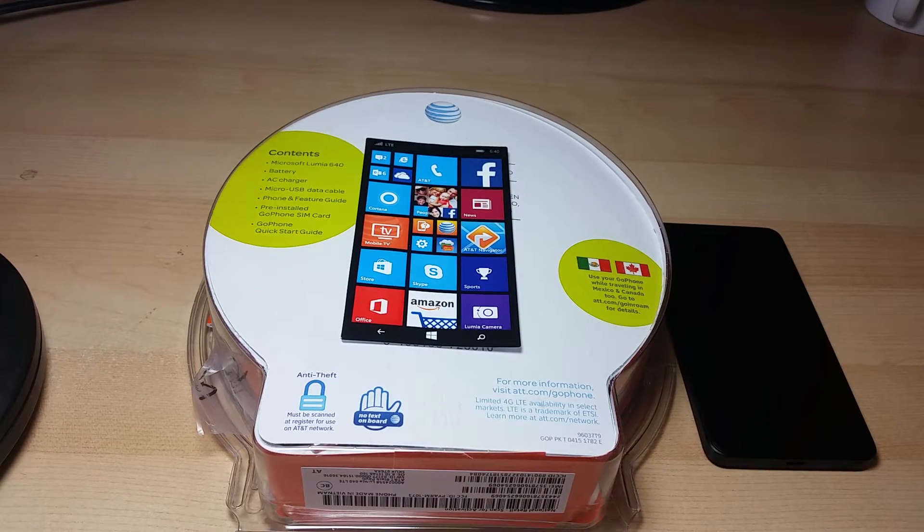Hi, welcome to my review. Today we have the Microsoft Lumia 640 Windows phone for review. I purchased this off of Best Buy for $30. It's the same price everywhere right now — the same price on Walmart, Amazon.com, and also the Microsoft Store.